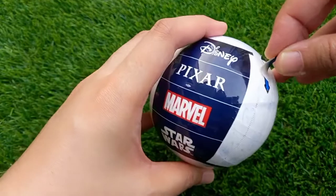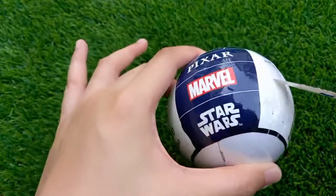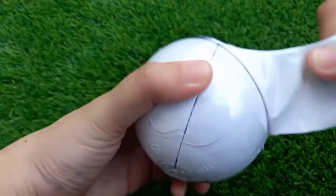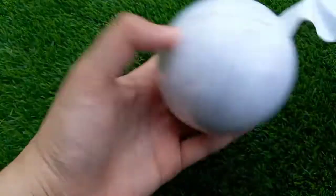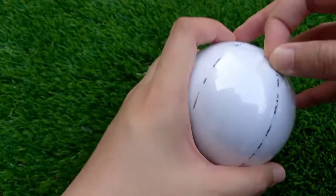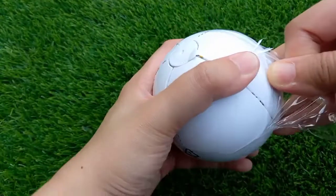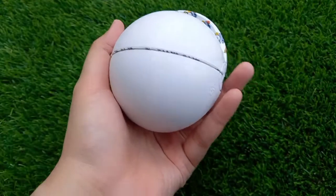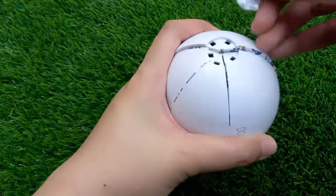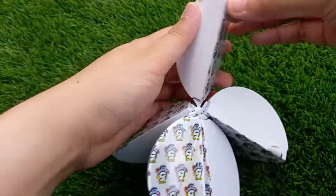Okay, so this is the Mini Brands Disney Toy Store Edition — this is the part I've been waiting for! I'm all excited because this one is super difficult and hard to find in my country. It's already open like this. Just remove this tab and that's it!